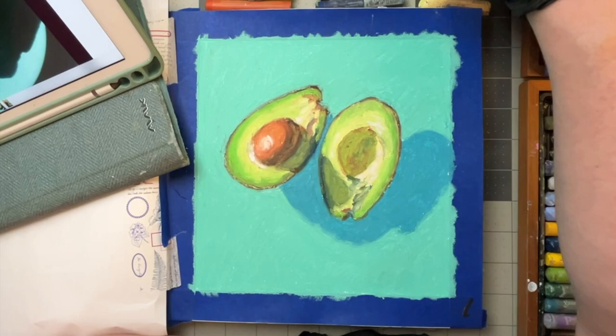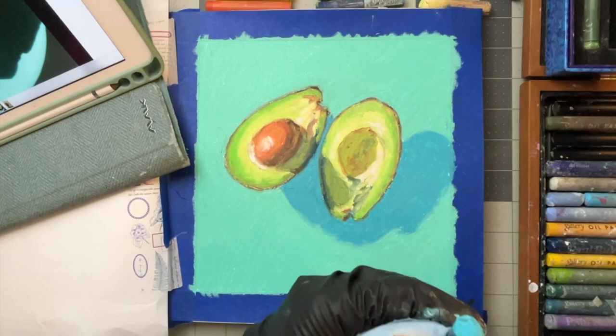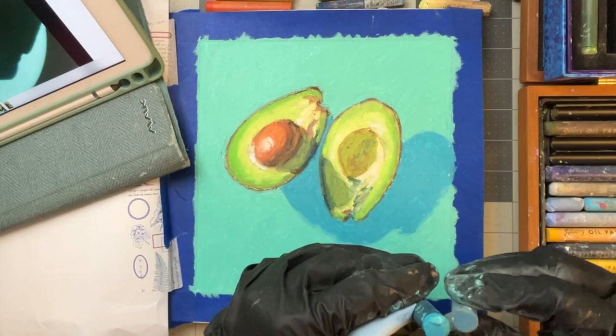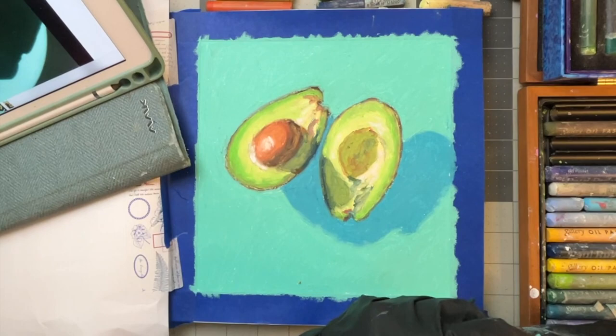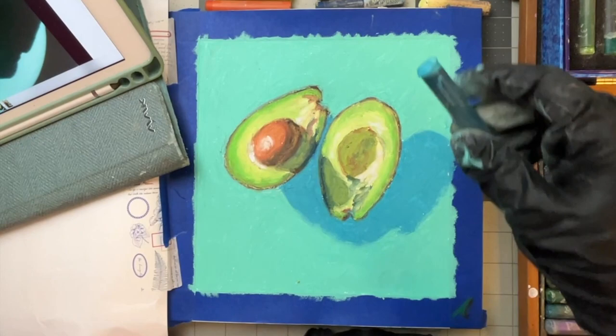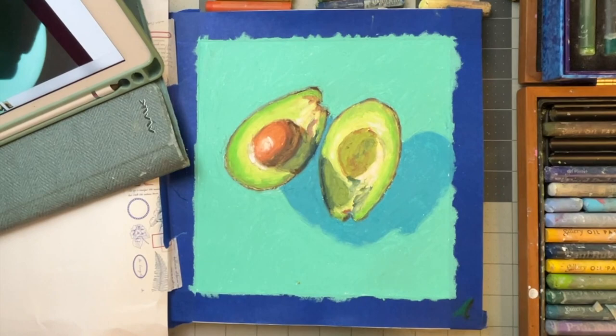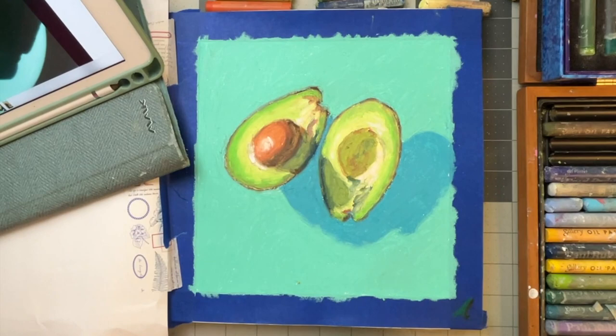I think I need to add just a little bit of the blue. Let me see if I have a bluish green that's a little darker. That's too green, so I'm going to have to mix it — which is no big deal. I'll use this blue that I got; it's darker in my mind anyway.